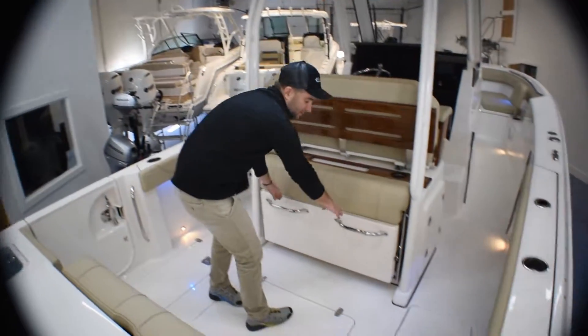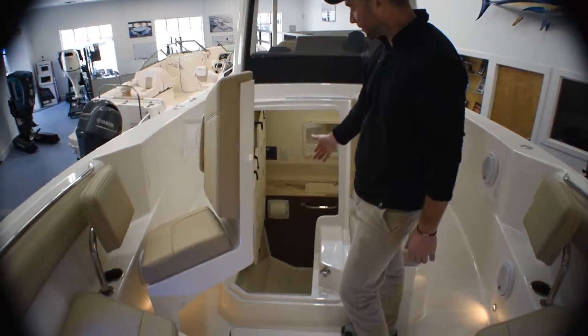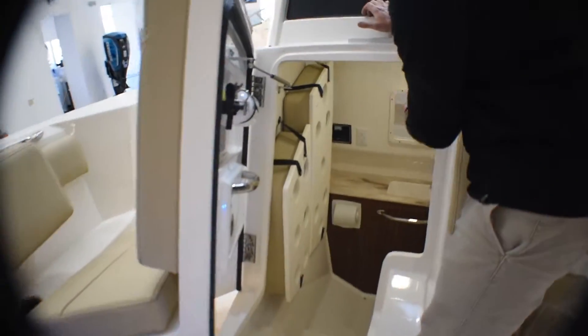This is Chris from Atlantic Outboard and this is our 2019 S288 Sport. I'll walk you through some of the features. It's got a blue hull, white Yamaha 300s, and some teak accents. Come take a look.